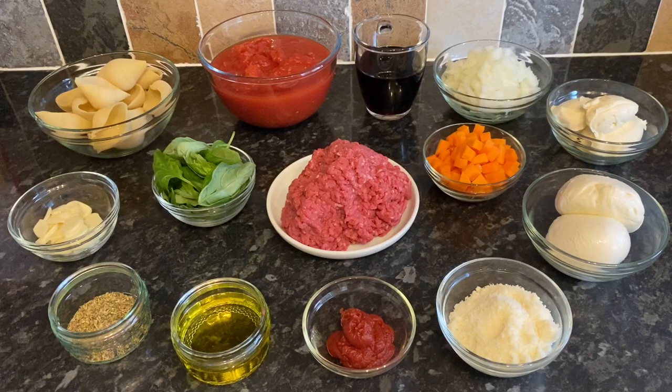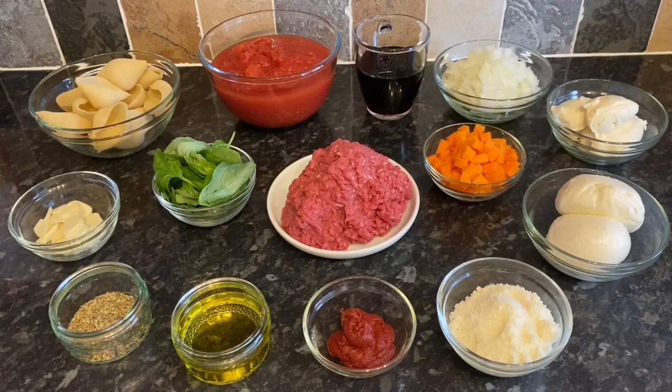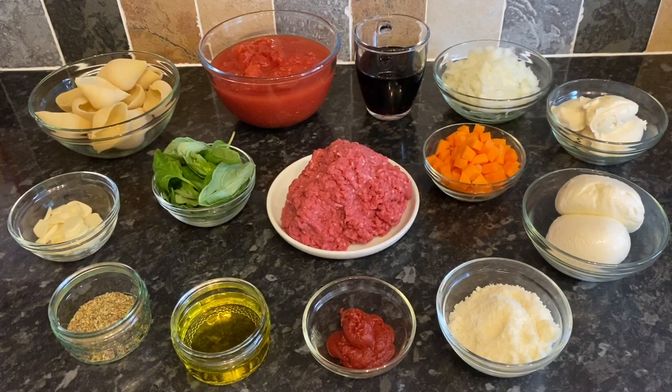As usual, all of the ingredients and their weights will be in the description box below — I've got grams and cups down there. So the first thing I've got is one tablespoon of tomato puree, some olive oil for frying, one tablespoon of dried Italian herbs, and five garlic cloves. You can mince these or just finely slice them like I do, because we like the little bits of garlic in the mixture.